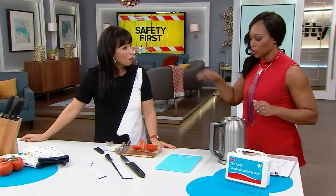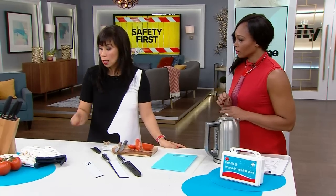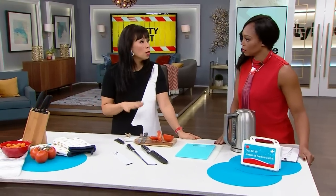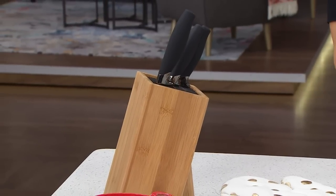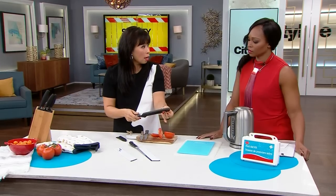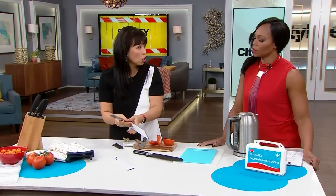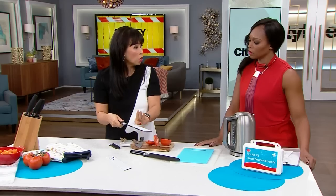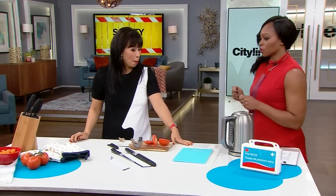There are sharpening trucks that go around neighborhoods, which makes it much easier. In terms of storing knives, if you have a knife block, great. If you store your knives in a drawer, don't store them loose — it's dangerous and they dull quicker from banging around. You can get a knife cover, like a magnetic one for a chef's knife, easily online. This will extend the life of your knives. Hand wash them too — don't put them in the dishwasher; they'll last longer.